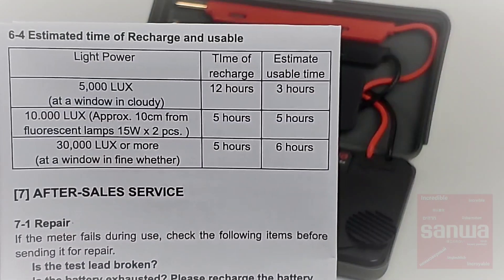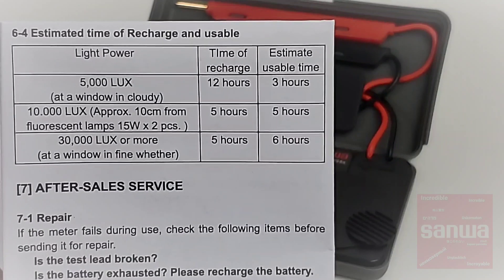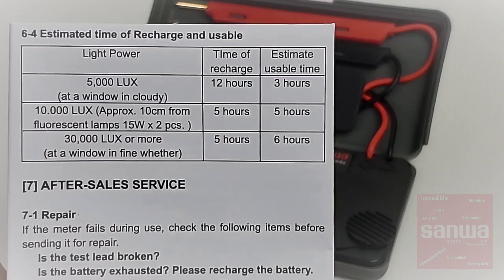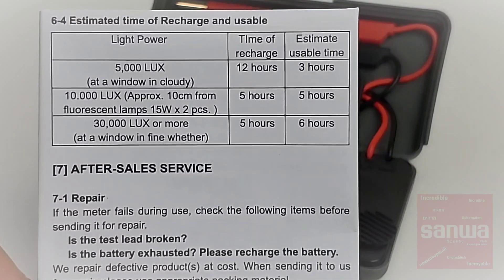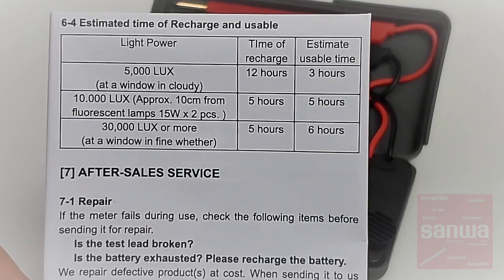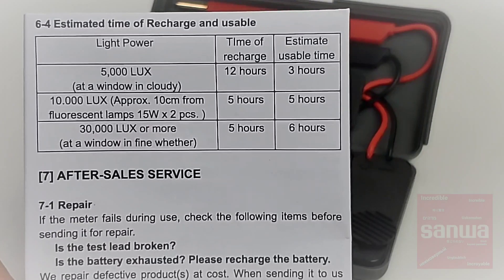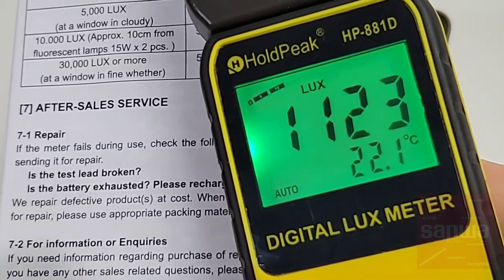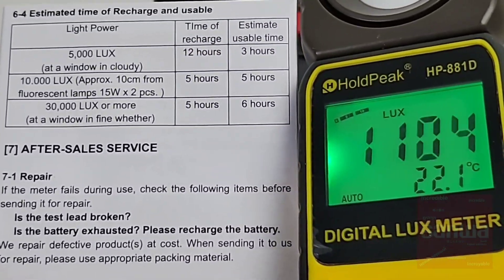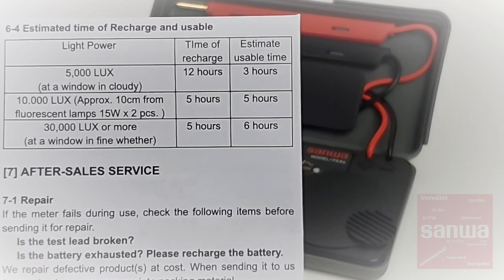Here we're looking at the estimated recharge time and usability you're going to have from that charge. This is where things get a little gray. The light power they're claiming — 5,000 lux at a window on a cloudy day — seems a little high, as does the fluorescent lamp at 10,000 lux inside. Normally you're going to get about 1,000 lux or less inside your home; under studio lights I'm getting about 1,060 lux. So the 10,000 lux rating in the Sanwa guide seems really high. Do take these usable hours and recharge times with a grain of salt — they are definitely on the high side.